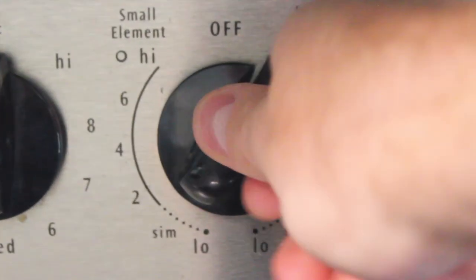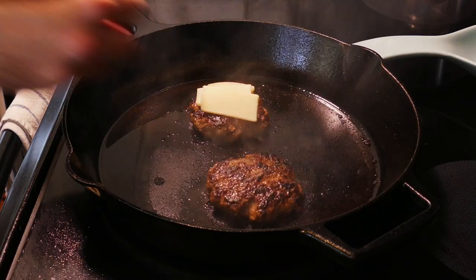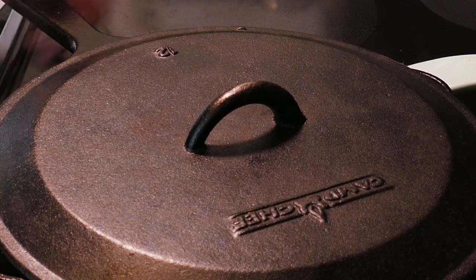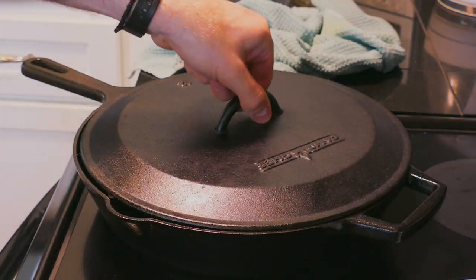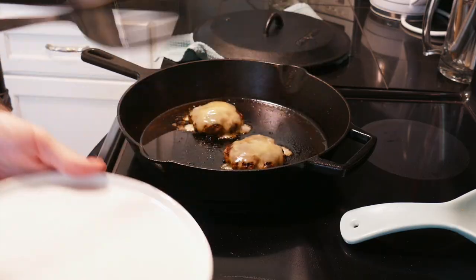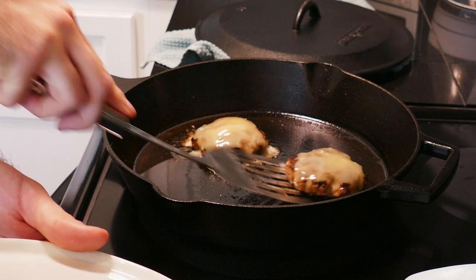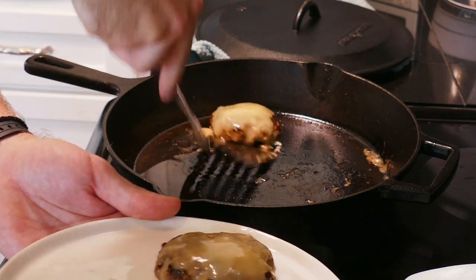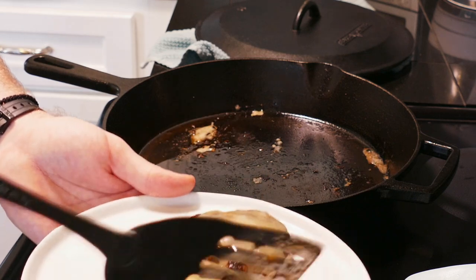Two minutes later, turn off the heat and add your cheese. Slap a lid on there, remove it from the heat, and let the steam inside the pan melt the cheese for one minute. Here we are. Fresh spatula here so I don't kill anybody — that's probably number one on my list of kitchen goals and should be on your list as well. I'll use the back of the spatula to loosen my burger bottoms and lift them from the pan.